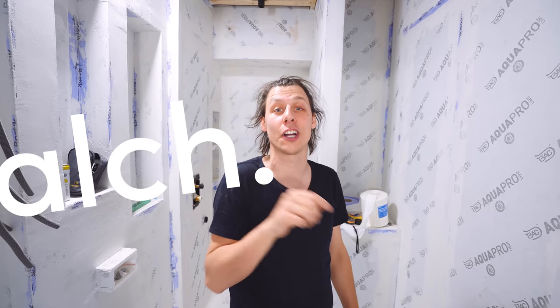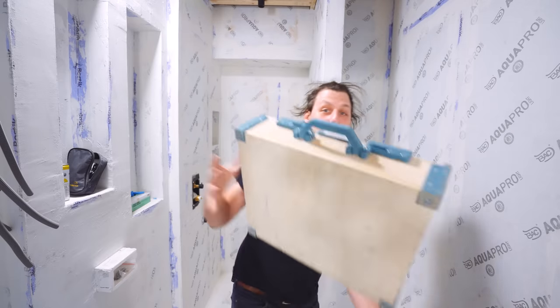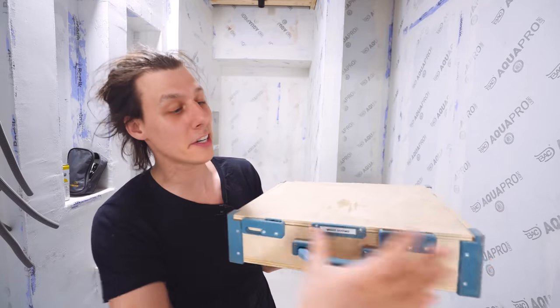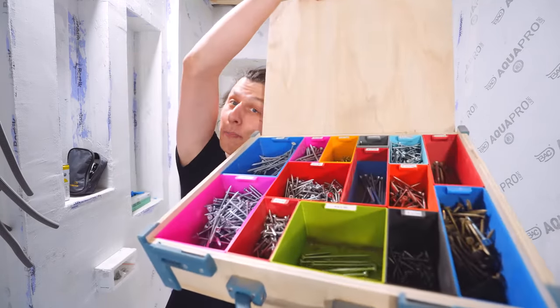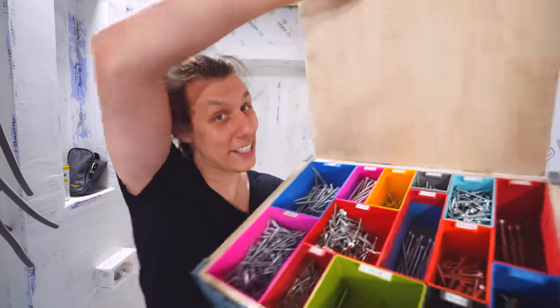That's it for this video. We've gone from framework to a fully watertight bathroom, ready to have tiles and micro-cement put on the floor and walls — which is exactly what we'll do in the next video. Make sure to subscribe and ring the bell to get notified. If you enjoy this and want to support what I do, check out my website alch.shop — build plans, 3D files, and products like a wooden case with a 3D-printed organizer system inside. Thank you so much for watching and I'll see you in the next one.